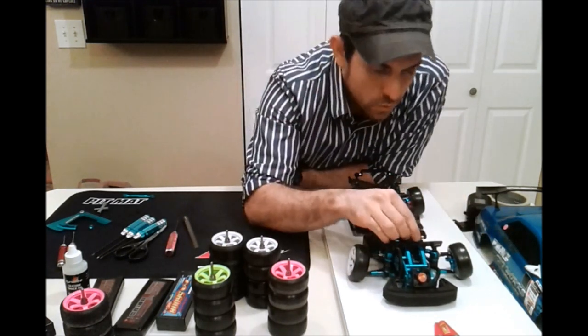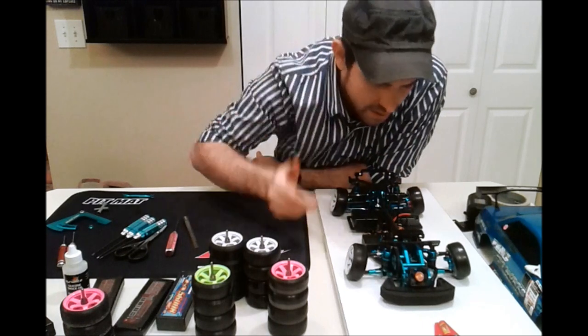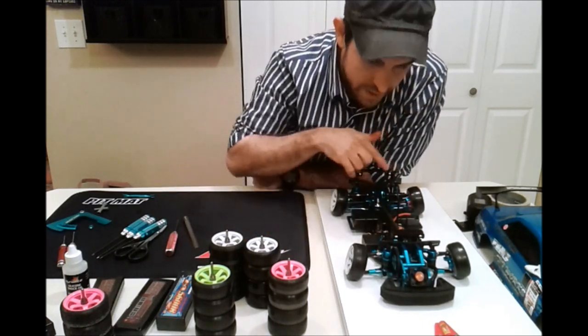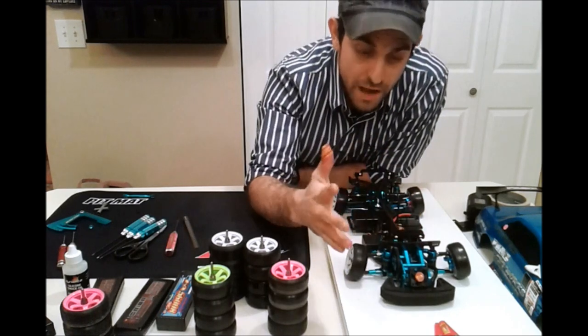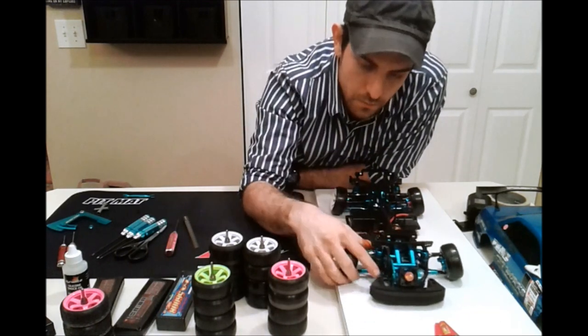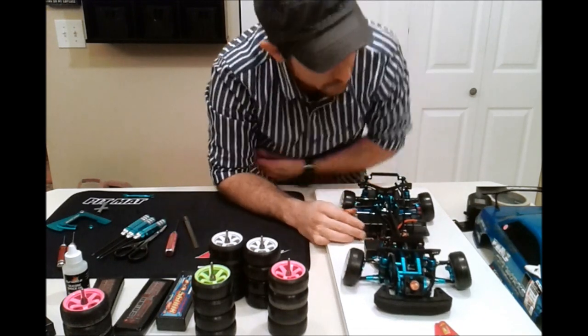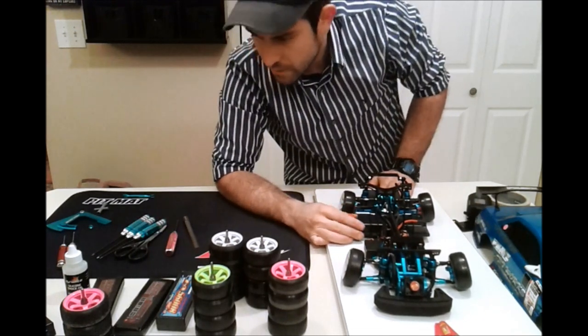If you want to hide those body posts, you can get some stealth mounts and put them right on in the front. You can also get magnet mounts. I think I've gone over everything here.